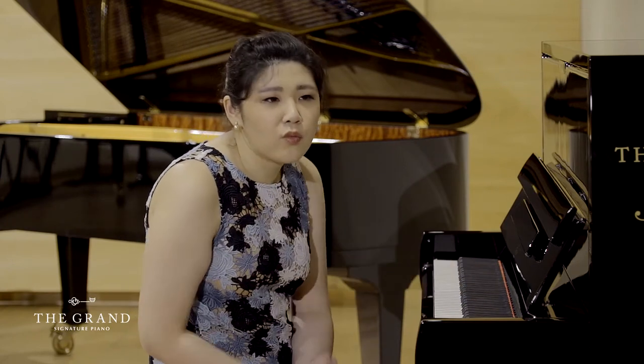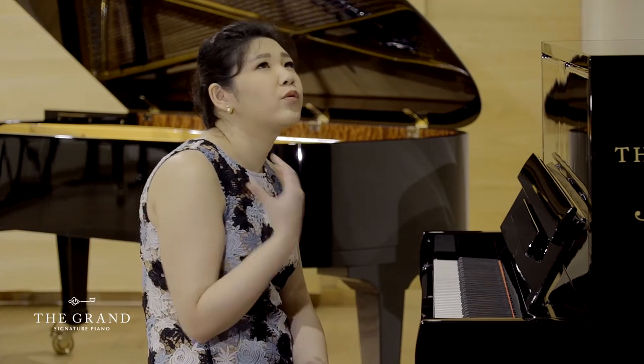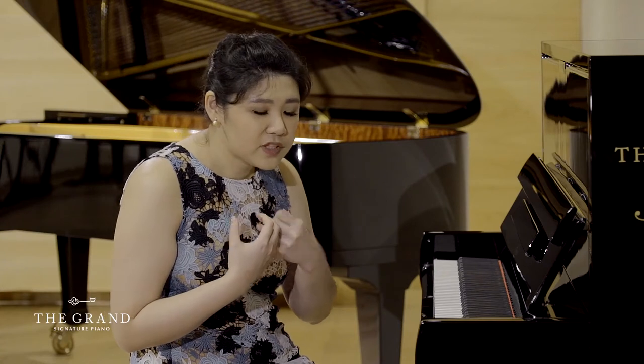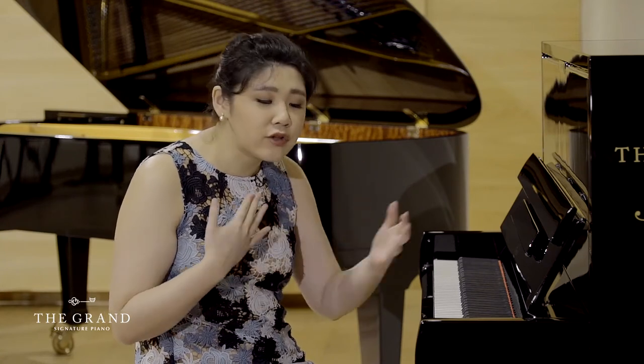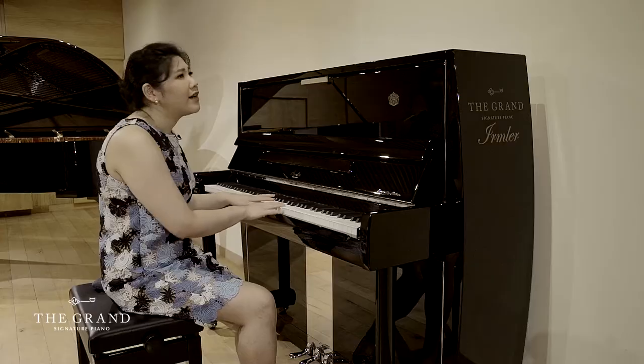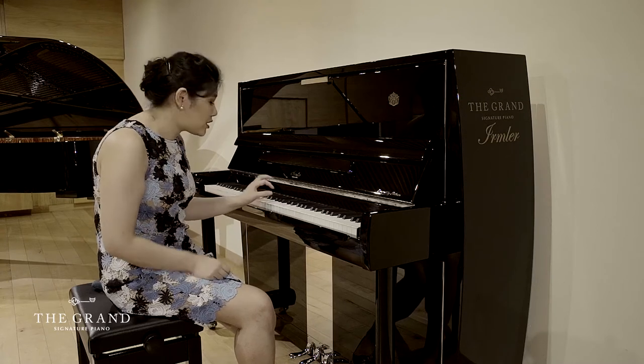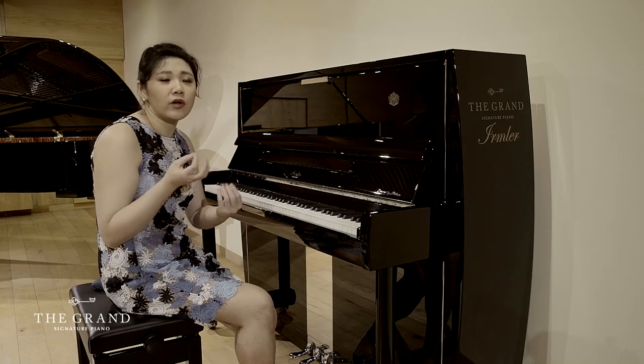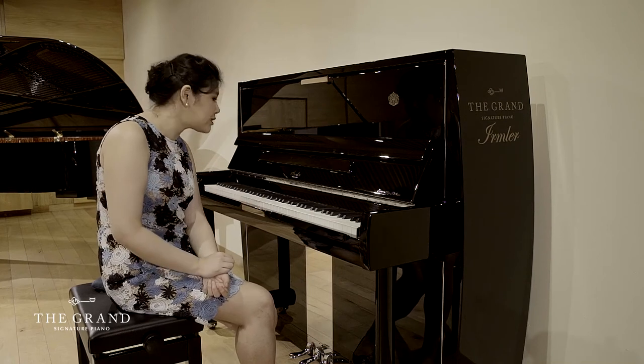It still has that warm sound that you can really get out of this piano. I know other pianos are probably a little bit lighter in terms of touch, but this one has a good weight to it so you can actually practice your fingers as well.